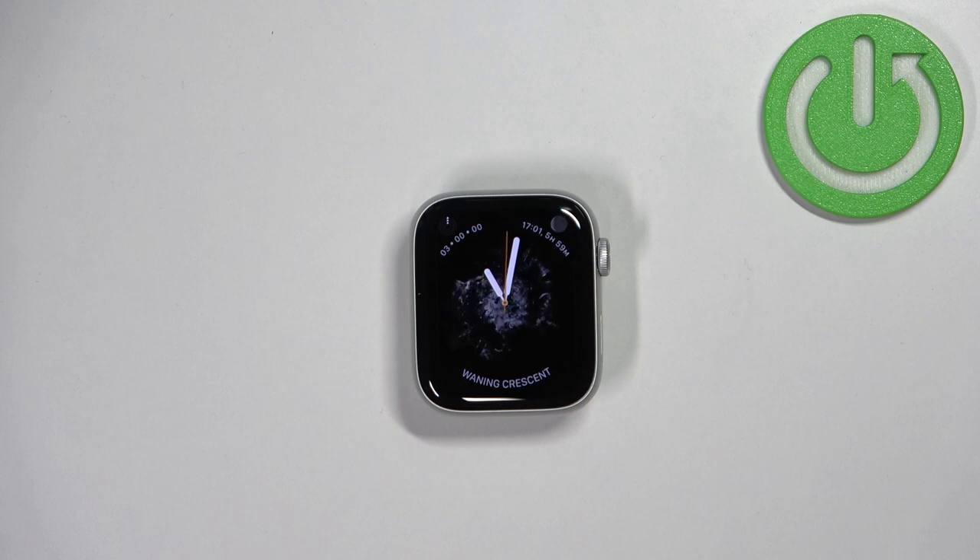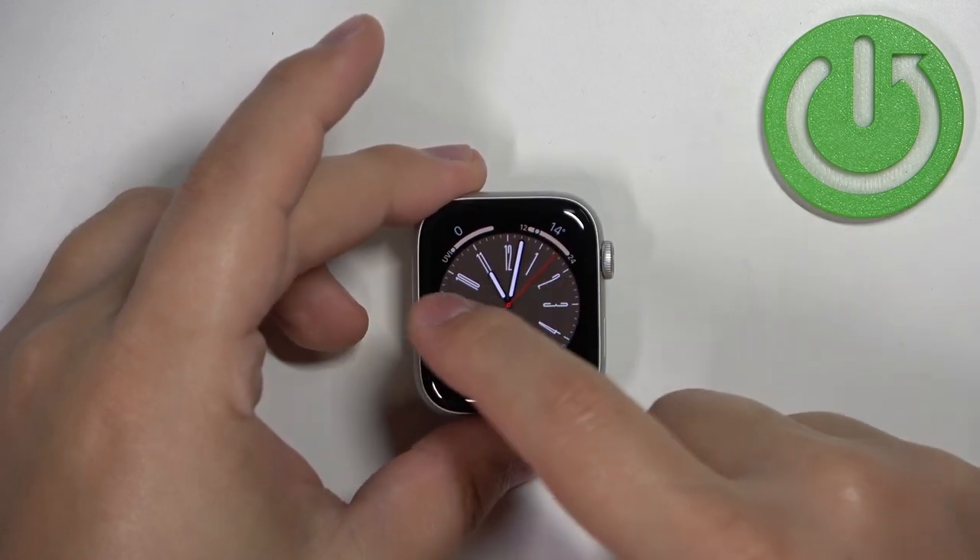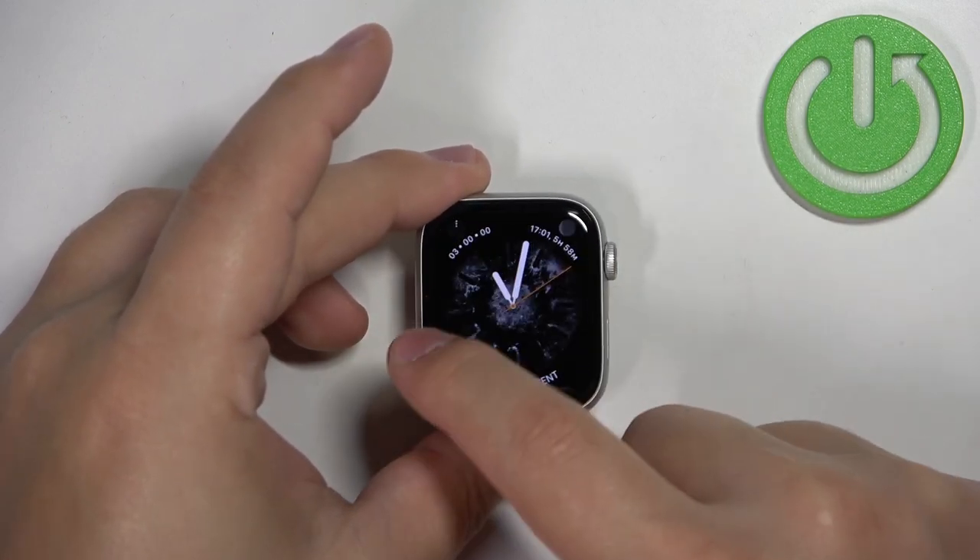You can also cycle through the watch faces by swiping left and right on the home screen. You don't need to open the watch face menu like this.